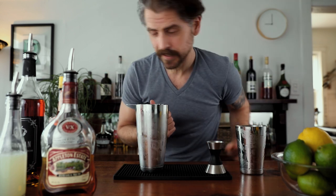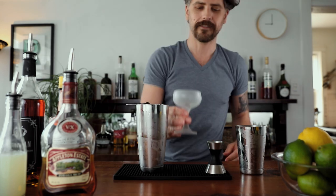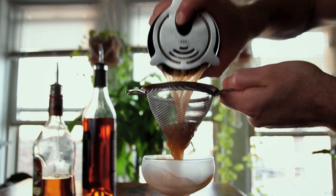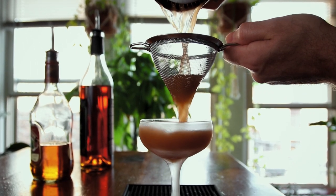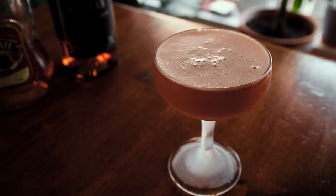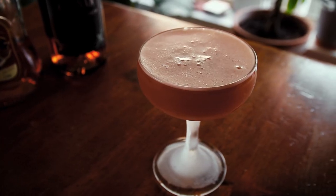Get your chilled glass and double strain. There it is! Dr. Cocktail. No garnish necessary.